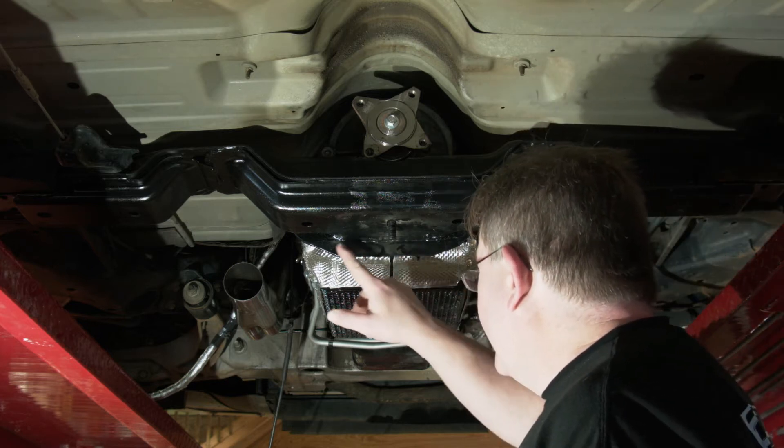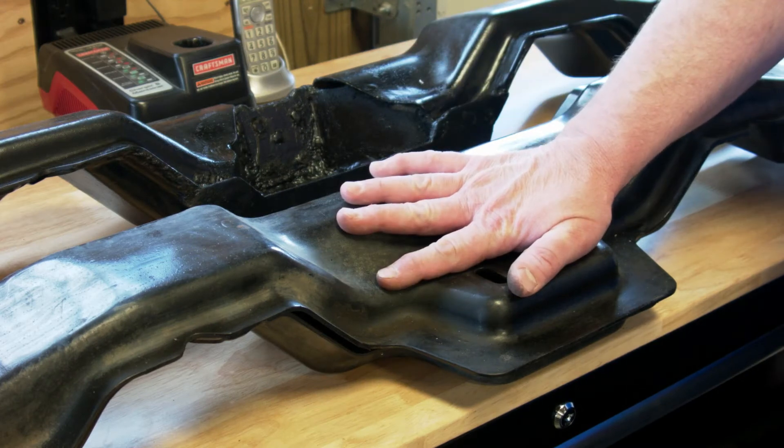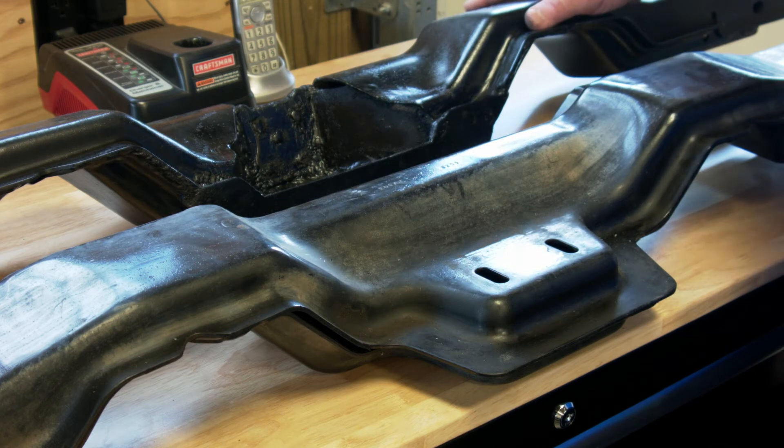You can see our little fin here that we added to the front. This is the original one out of the car, and we bought another one to cut up, basically in case we messed up the first time.